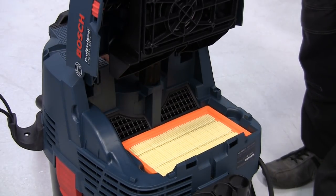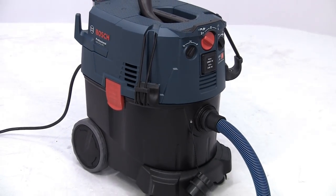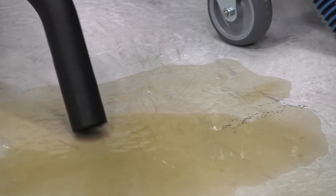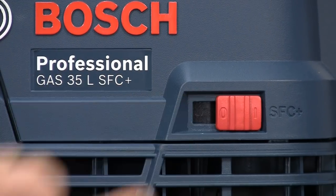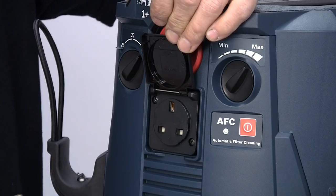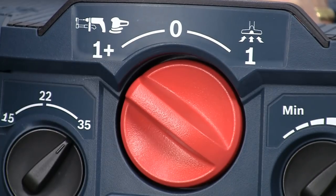Unlike a lot of other extractors, the classification is for the whole machine, and not just for the filter. They have a high suction force, either wet or dry. And depending on the model, filter cleaning is either fully or semi-automatic, so maximum suction is maintained at all times. They all feature auto start/stop for power tool connection up to 1800 watts.